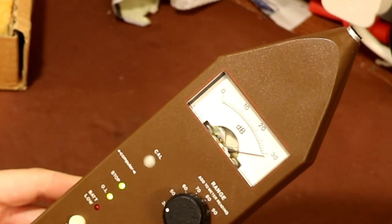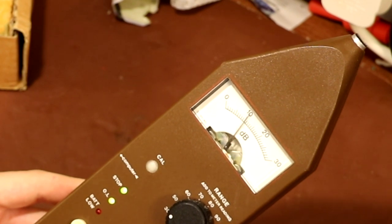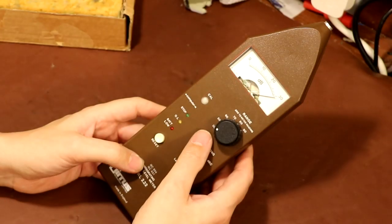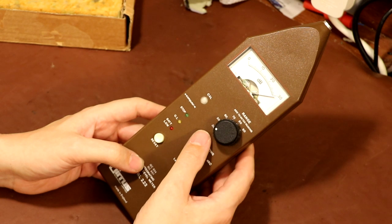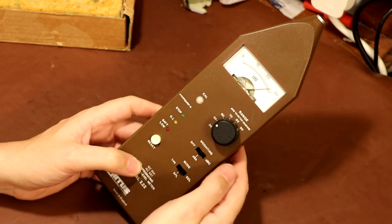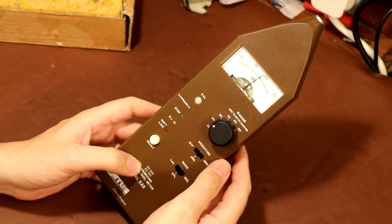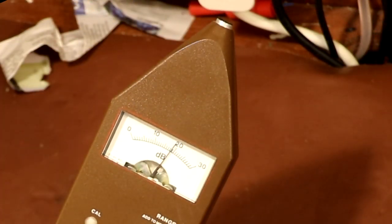I don't know what any of that means - I don't know anything about sound meters, I just thought it was an interesting piece of equipment. Let me try to turn it on. If I start talking, the needle will go up - which it does. On the 30 dB range, just me talking makes the needle peg to one side. Let's try the 50 range - just talking in my room and it looks like the needle's going up to about 20.